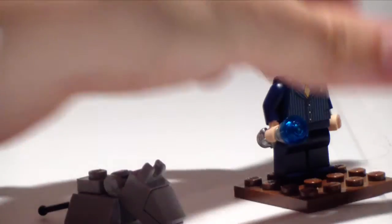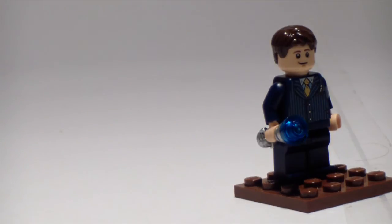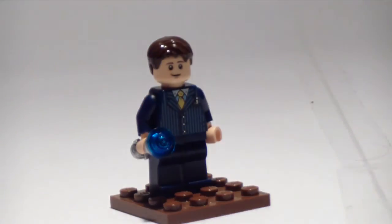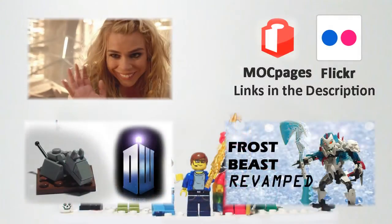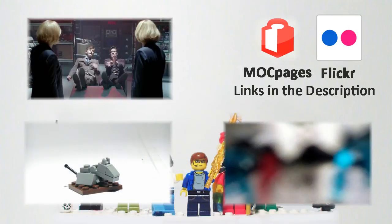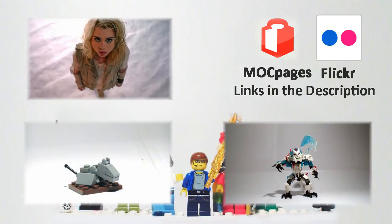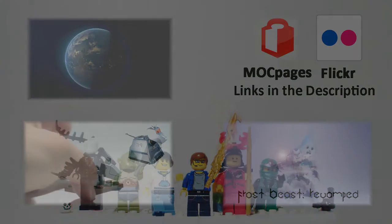If you want to check out my other Doctor Who mock, you can check out my little K9 video, and that's pretty much it. Thanks a lot for watching. We'll see you next time.